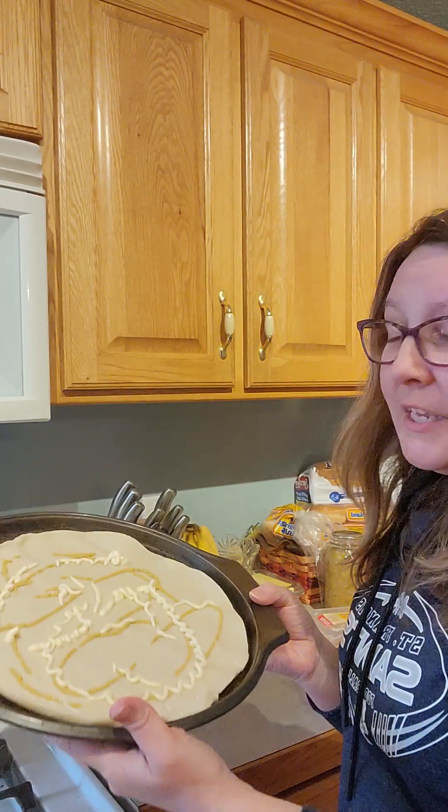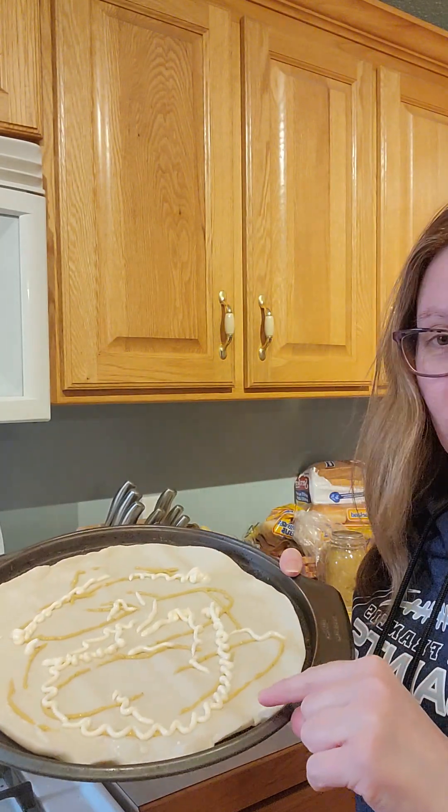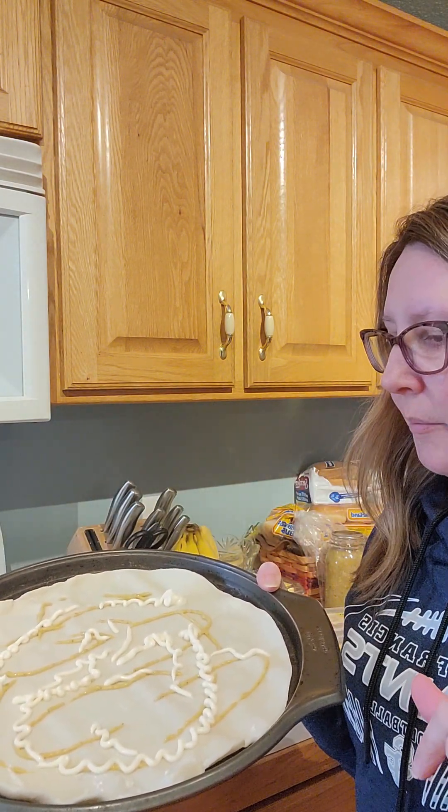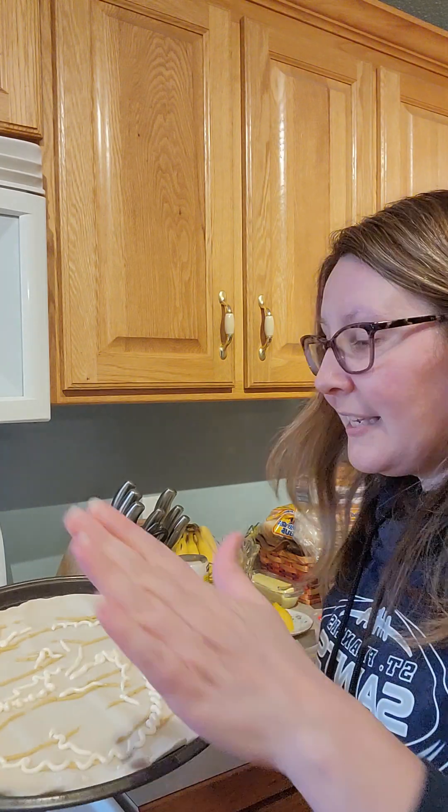The first step was I took a pastry, rolled it out, and then did a little bit of mustard and a little bit of mayo. My next step is I'm going to go ahead and spread that out and make it even.